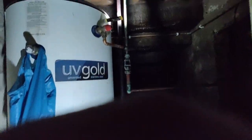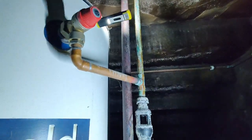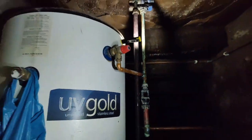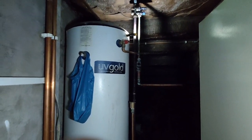We just need to go get a new PRV and install it, and that should cure that problem. Thanks for watching — if you have any questions just leave them in the comments and I'll try to get back to you. Thanks a lot, take care, bye.